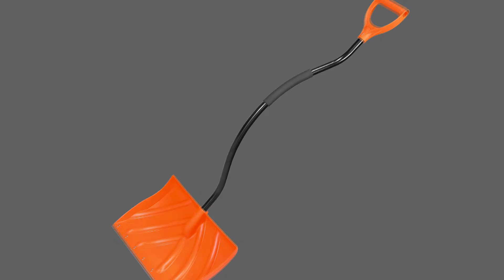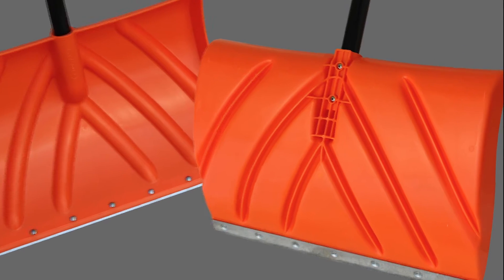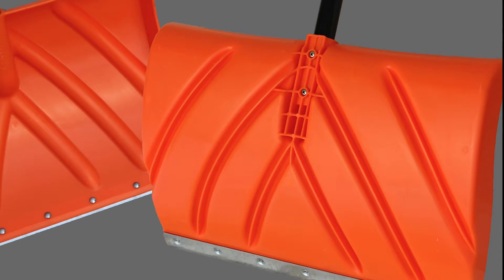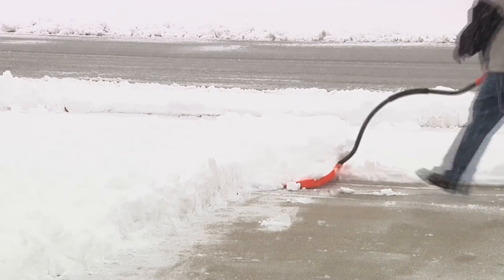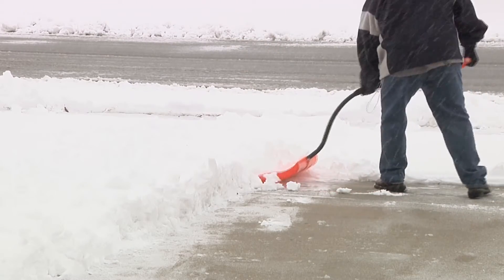The ergonomic steel shaft is designed to reduce stress on your back when lifting heavy loads. The reinforced blade stands up to the most rigorous use in pushing and scooping. Try the Orbit 20-inch Ergo Snow Shovel today and make your snow removal fast, efficient and easy on your back.